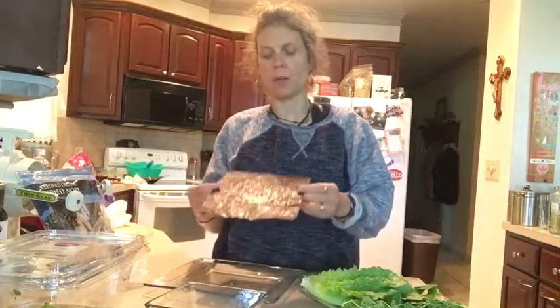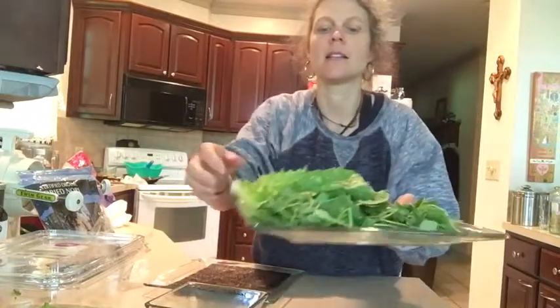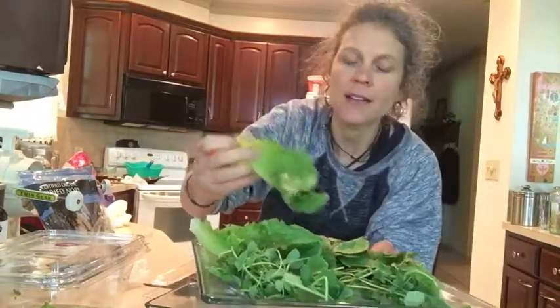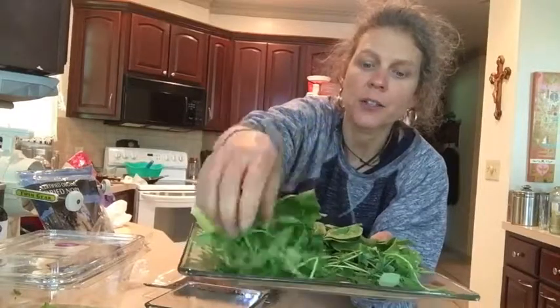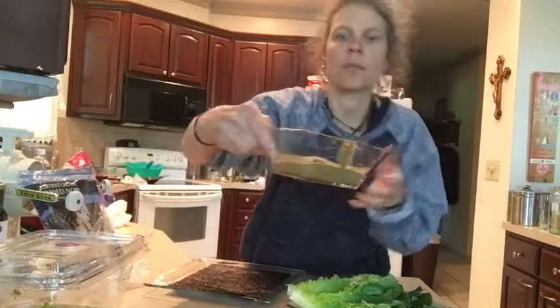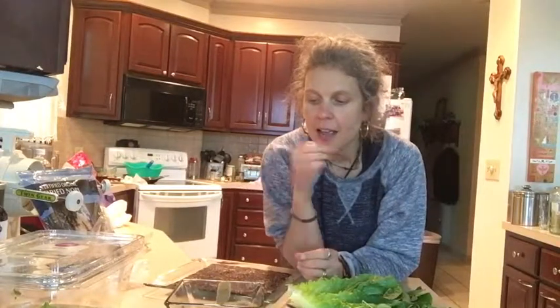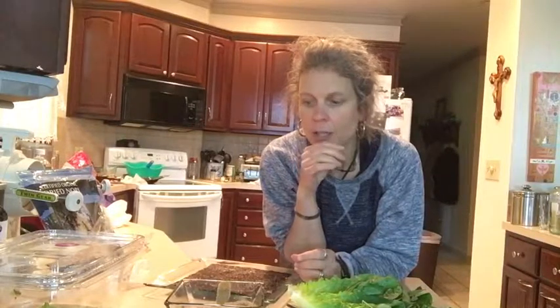I'm starving, let's get into it. What we have here is a nori sheet, some green leaf lettuce, some pea shoot microgreens, and some spinach. Then we have a dressing I made — it's really good, it's got tomatoes in it.